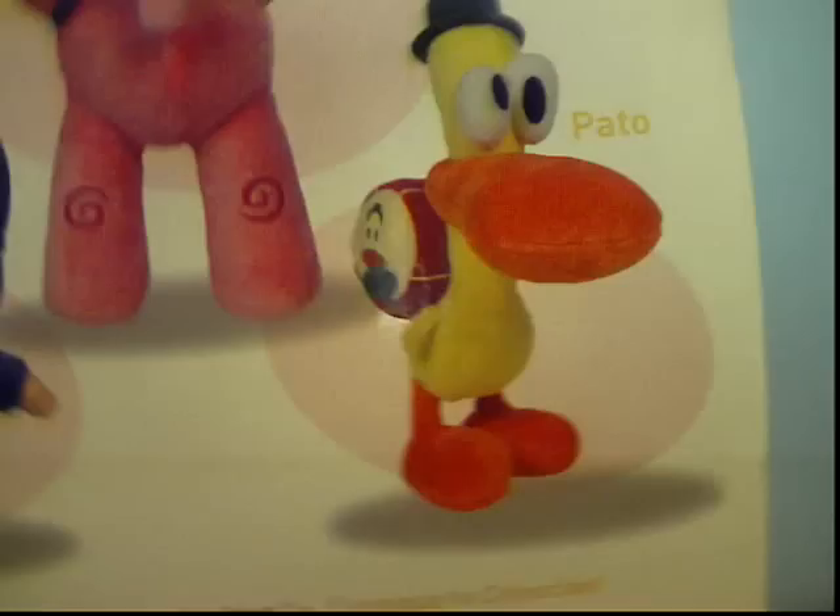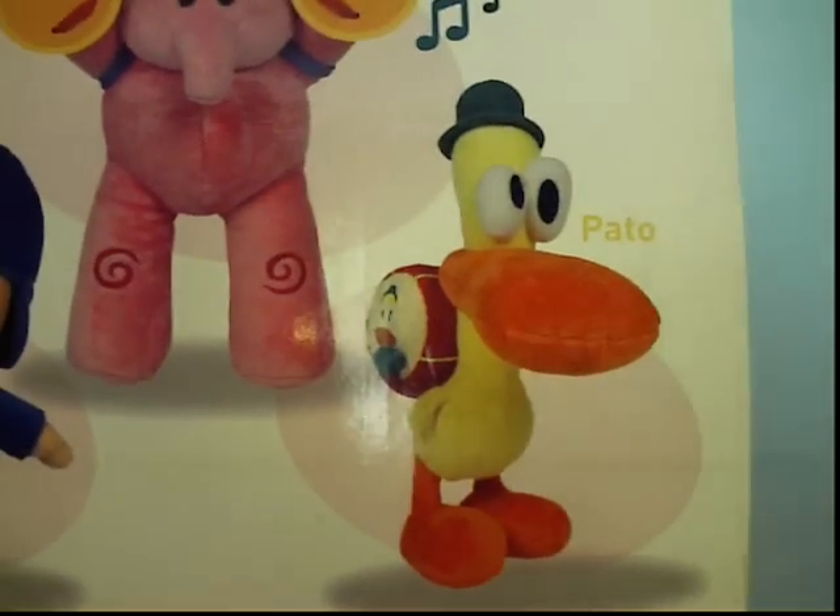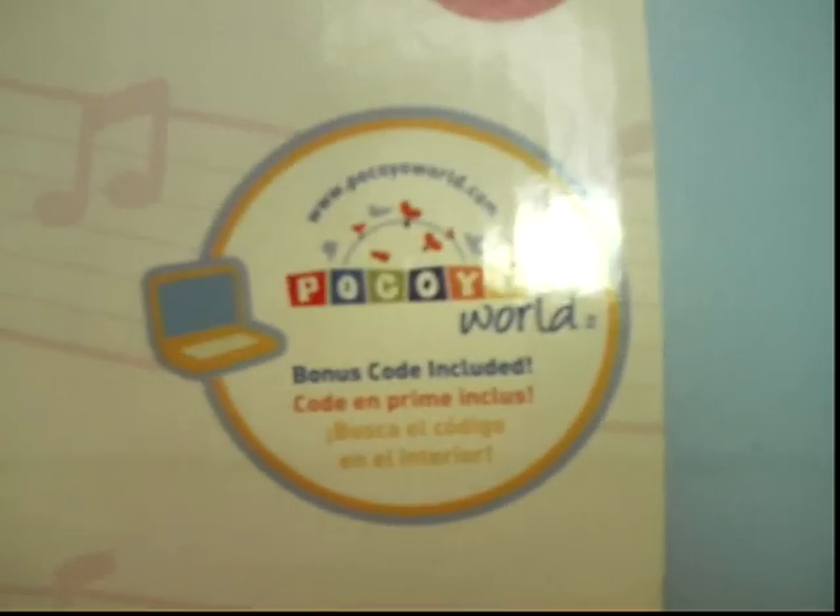There's a bonus... wait, it doesn't say a bonus code right here. But oh well, I can't find that code anyway. And that's it — it's about Ellie's box. Oh wait a minute, it does say the bonus code. It's on the front, sorry, not on the back. I can't believe I messed that up.